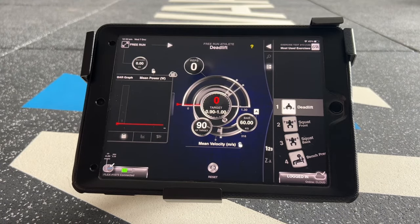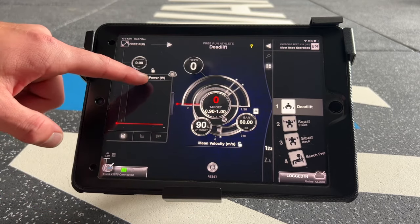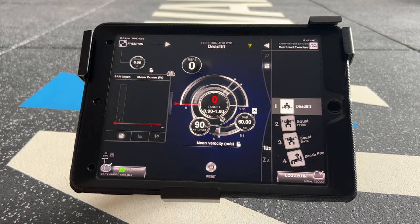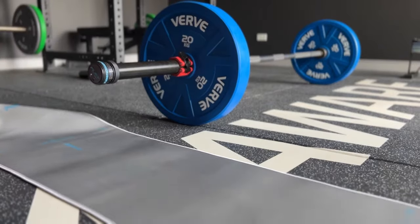There are two places to view metrics. On the main dial, you can select your metric here. And then in review, you can select the metric here by dragging and dropping. The next thing is to slide the mat underneath the flex.